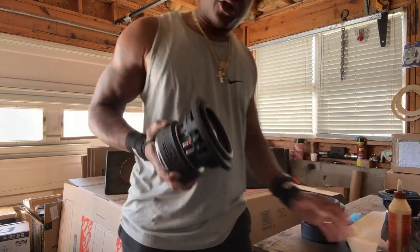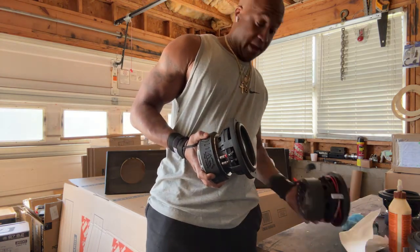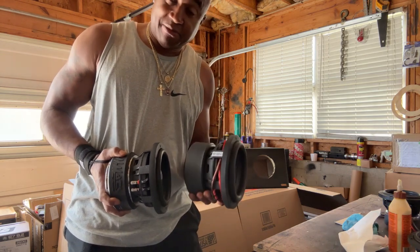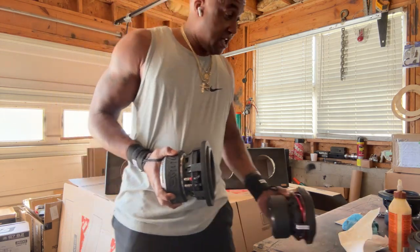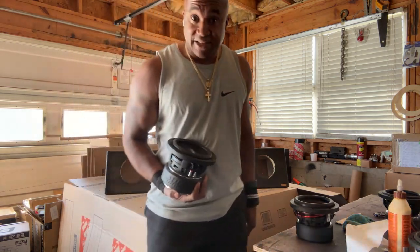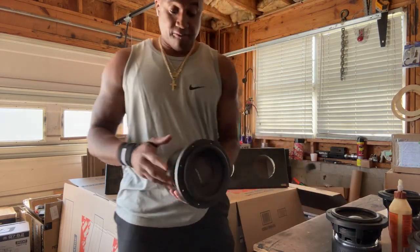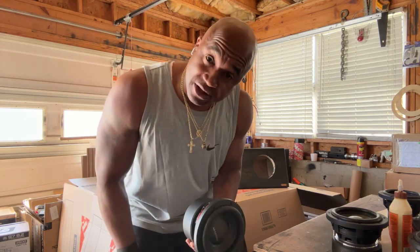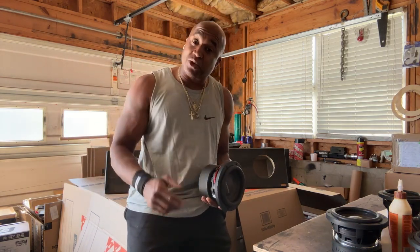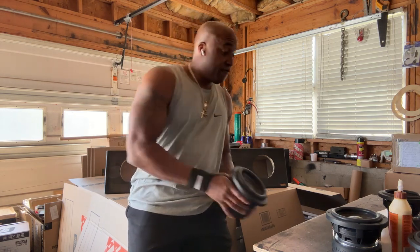When you get to the intermediate level compared against even advanced eights — when you get four intermediate-level six-and-a-halves, they can compete in output with two advanced-performance eights. So if I have four intermediate-level six-and-a-halves, I will be able to keep up in performance with two Sundown XA B3s or one Digital Designs 2508 non-supercharged. Intermediate level for sure.